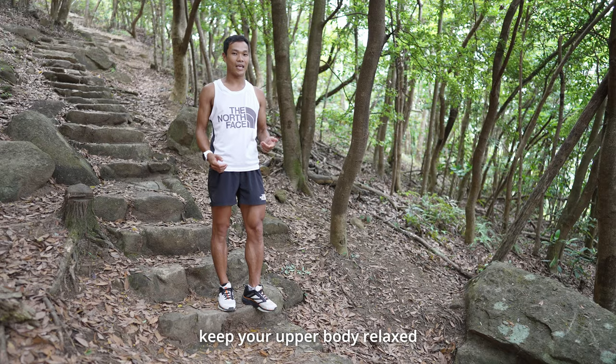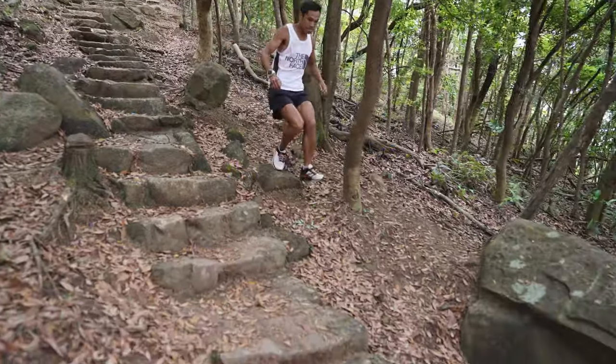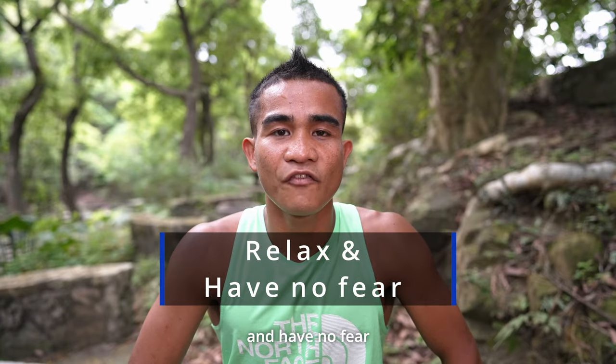If it is steep downhill, keep your upper body relaxed and use your arms for balance. Lastly, relax and have no fear.